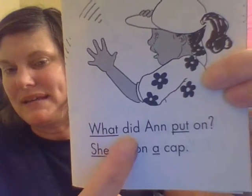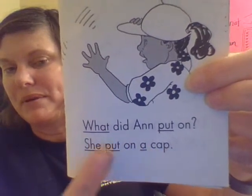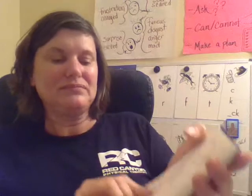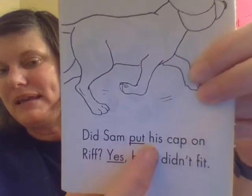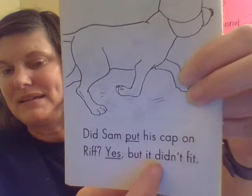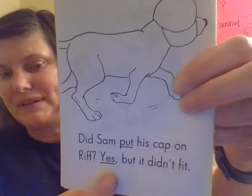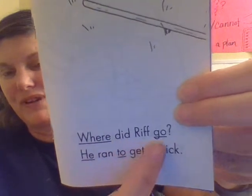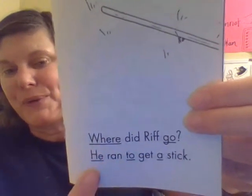What did Ann put on? She put on a cap. Did Sam put his cap on Riff? Yes, but it didn't fit. Where did Riff go? He ran to get a stick. Sounds like my dog Daisy.